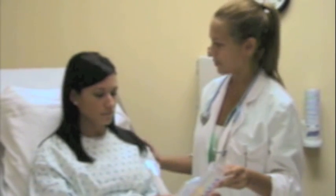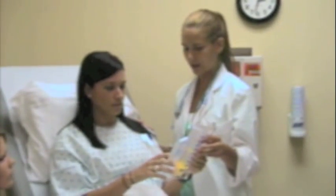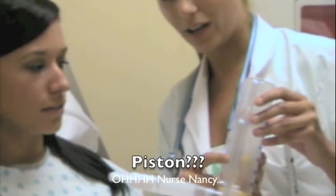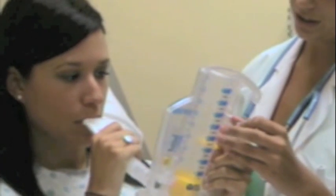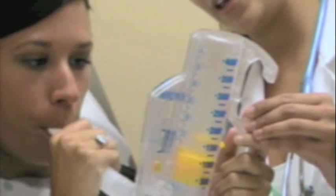Gotcha. Alright. So first off, you're sitting up as best you can. So do I breathe out? No. You're going to put that up to your lips. Okay. And you're going to seal your lips as tight as possible. And you're going to suck in slowly and as deeply as you can. And if you can see this here, that little square with the smiley face, you're going to try to get this yellow piston right inside there. Okay. And hold it for about five seconds or as long as you can. So seal your lips around it. Slowly. Oh. It is difficult at first. You're doing good though. Hold it there.